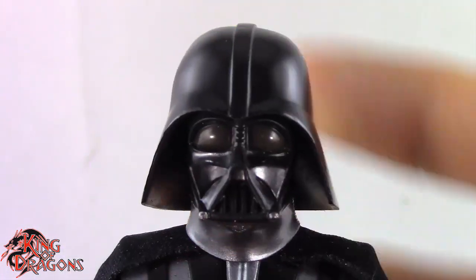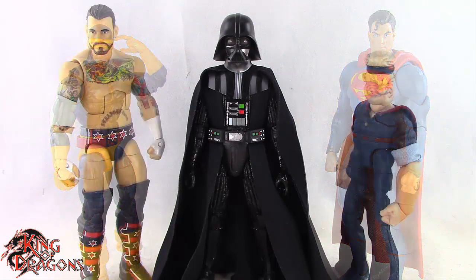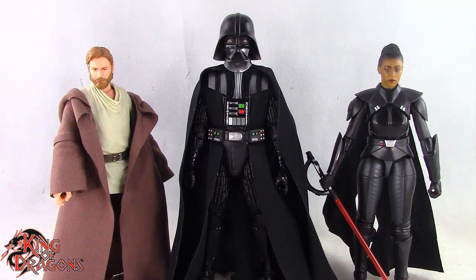With that out of the way, let's get him compared to other figures you may have in your collection. Here we have Darth Vader posed next to a Marvel Legends Cyclops and a DC Multiverse Superman, then next to a WWE Elite scale figure and a Mezco 1/12th Collective Popeye the Sailor Man, then next to a Lightning Collection White Ranger and a Star Wars Black Series Mandalorian, and finally next to the Black Series Obi-Wan Kenobi and Reva.